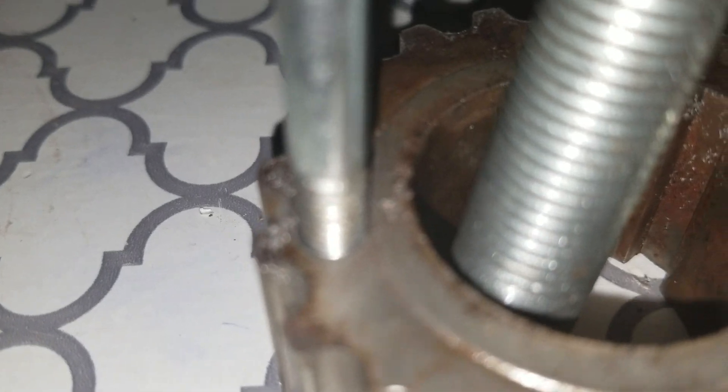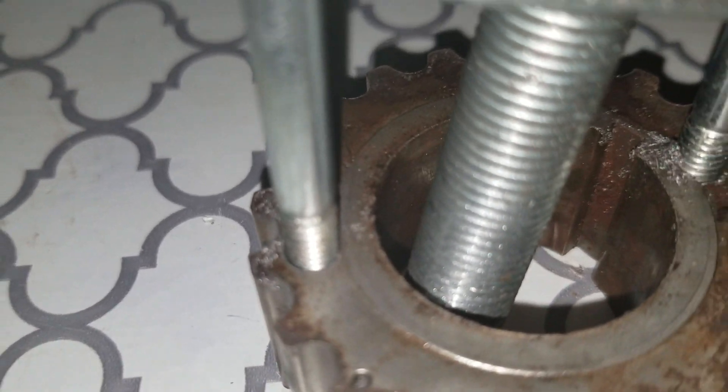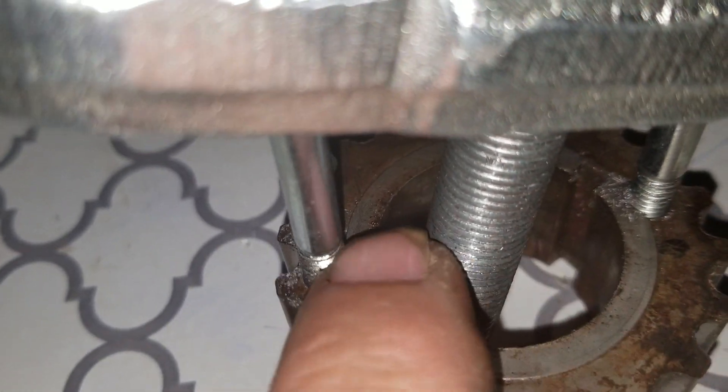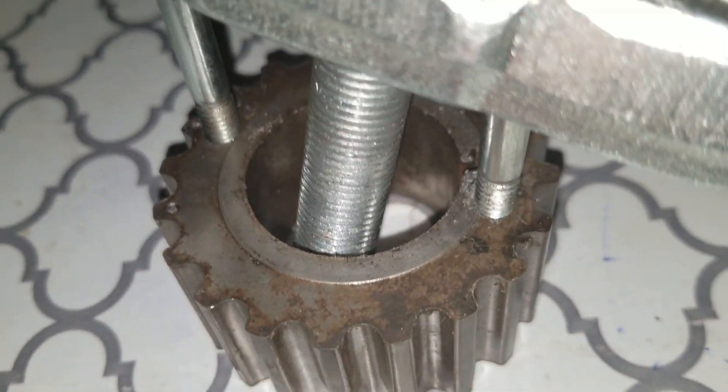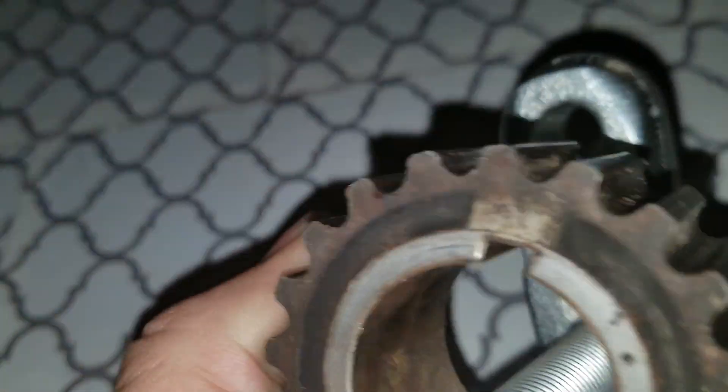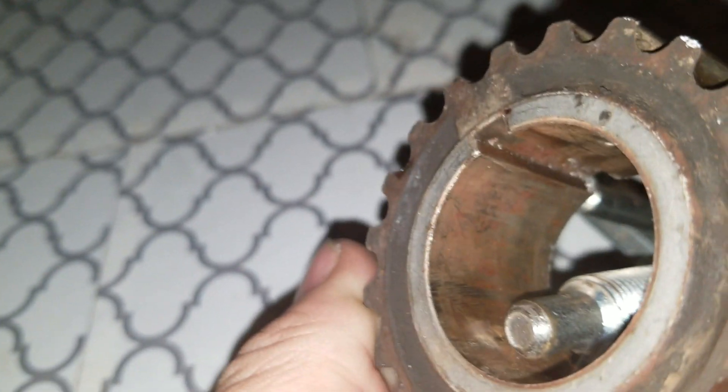You can see I got it right up to the edge — this is the method I used to pull this gear off. There we go, we got some focus. All I did was tap and drill and put the bolt right inside there. You can also see there is definitely some rust inside of this thing.